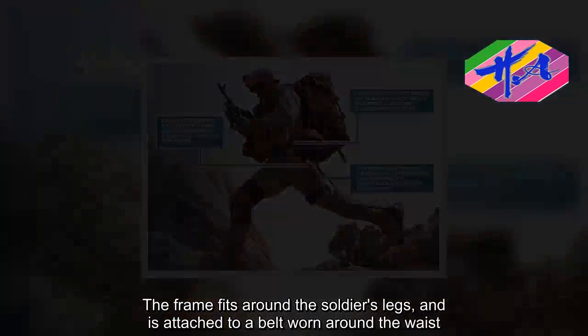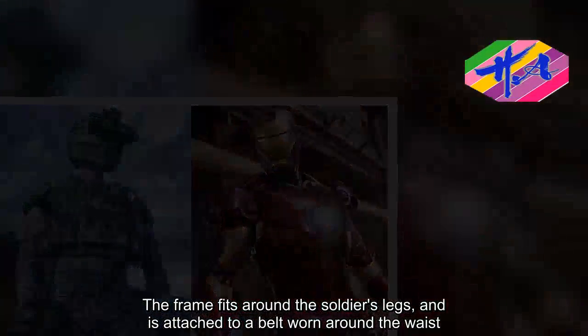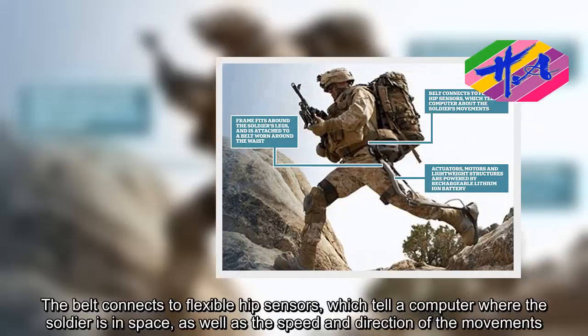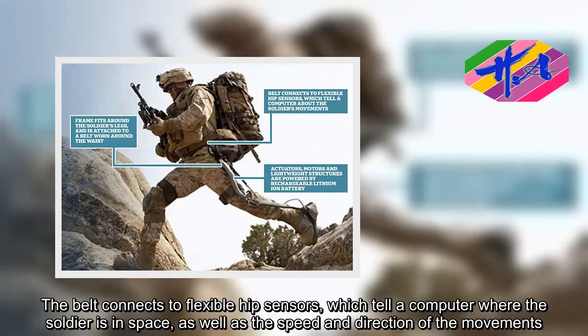The frame fits around the soldier's legs and is attached to a belt worn around the waist. The belt connects to flexible hip sensors, which tell a computer where the soldier is in space, as well as the speed and direction of their movements.